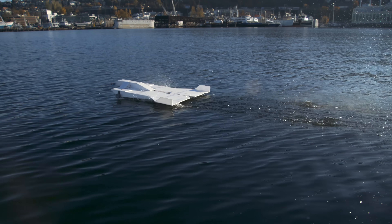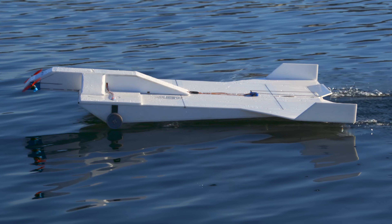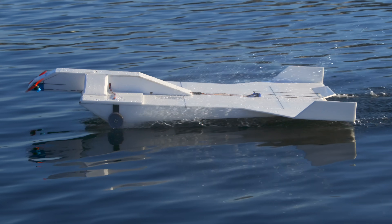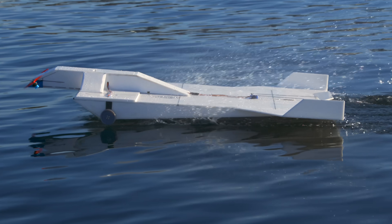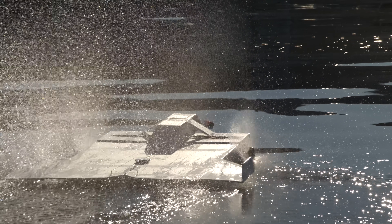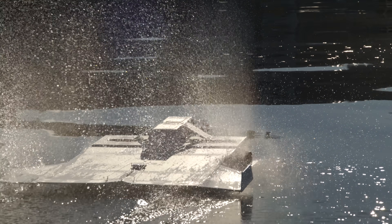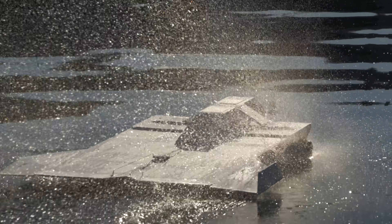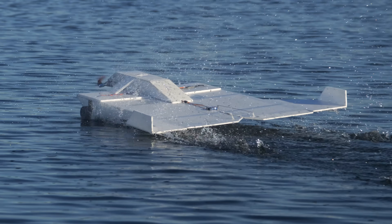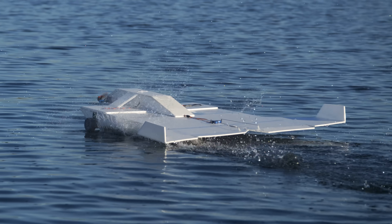The first thing I noticed after watching the high-speed video is that the paddle wheels seem to be doing a good job not only at generating forward thrust, but also keeping the vehicle up off its floats — so they're not just paddle wheels, they're also planing wheels. That's good because it means that even though this vehicle is riding on the surface of the water, it doesn't have any drag from the water slowing it down.